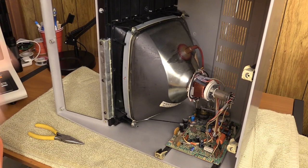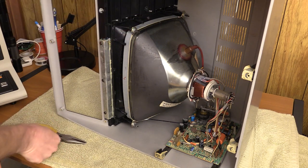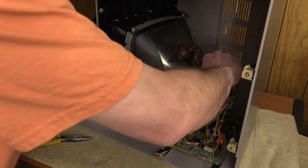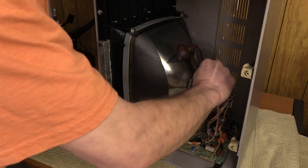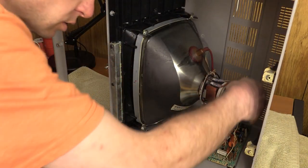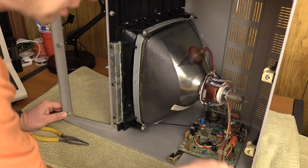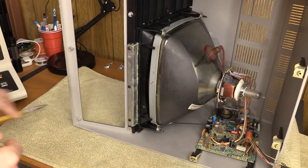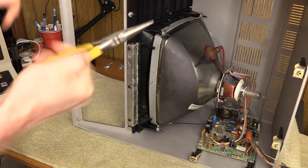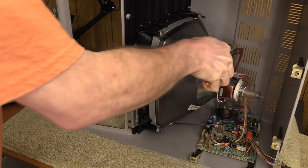I've taken some pictures, and now I'm going to remove the various bits here. I'll leave the flyback lead for last. They're coming right off the neck here — that way when I pull this I don't damage the back of the CRT, which would have been bad.